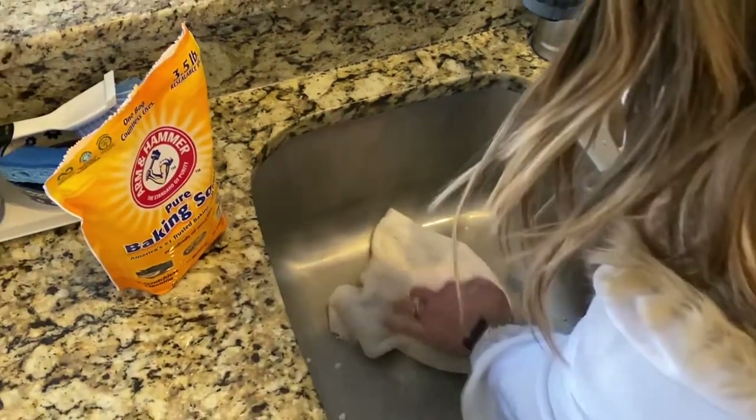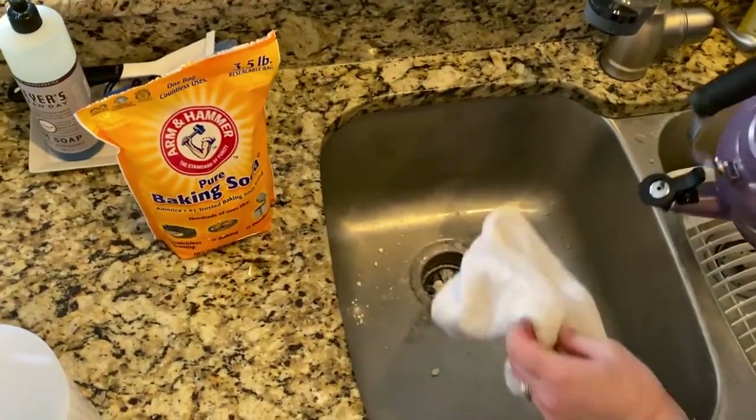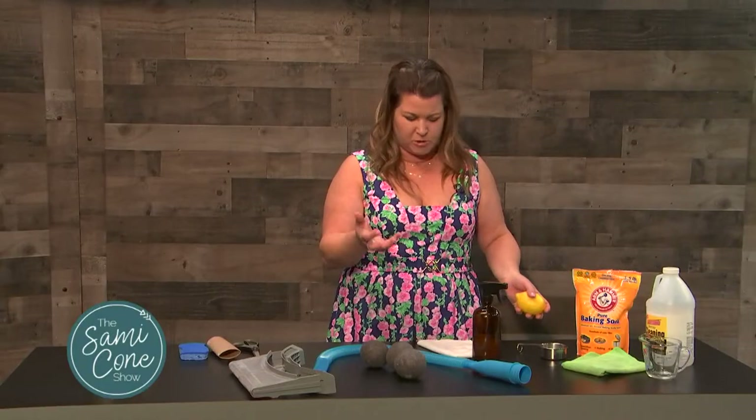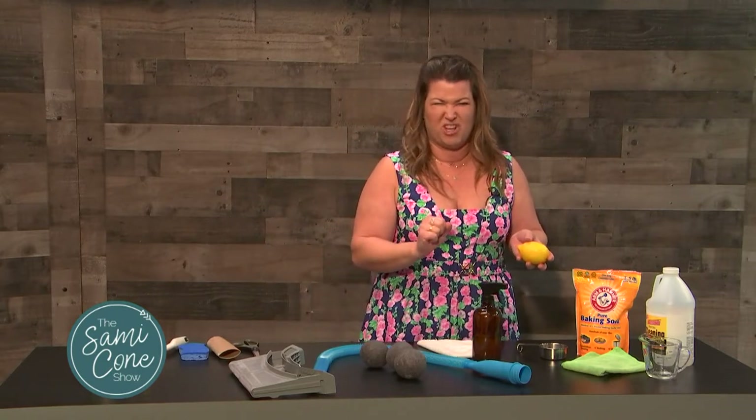Take some hot water and pour it down the drain — it's going to be running super smoothly after that. Plus, if you want to freshen up your garbage disposal, you can take a lemon or any kind of citrus, put the peels or even just cut off a small chunk, and let that run in the garbage disposal with some ice cubes. That helps keep it really fresh as well.